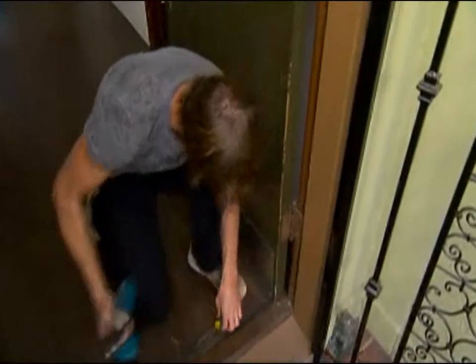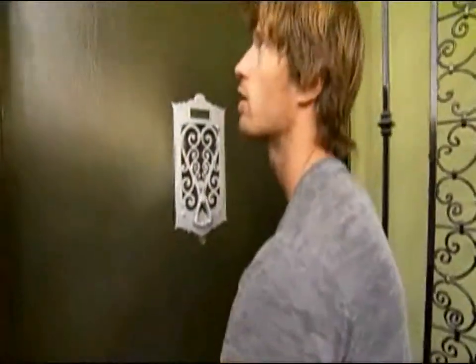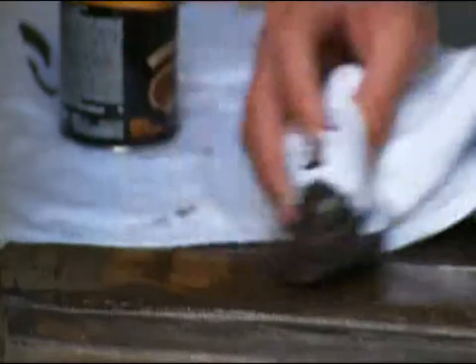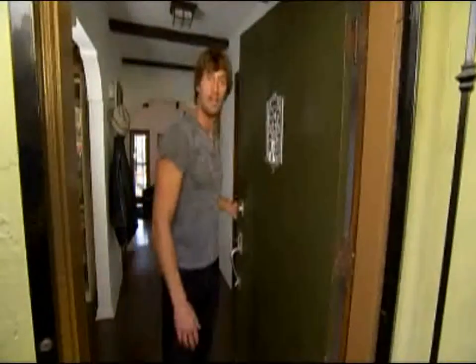There you go. Perfect. Let's see how this works. That's nice — it opens and closes perfectly. And the only other thing we'll do is get some stain, rub it on there, and fix that spot. Well, I'm Rip Hillis, and that's all it takes.